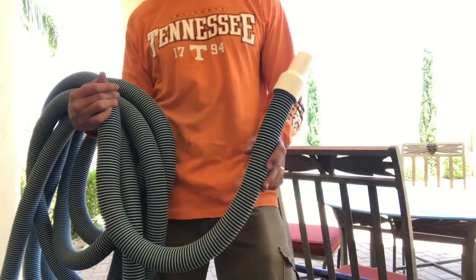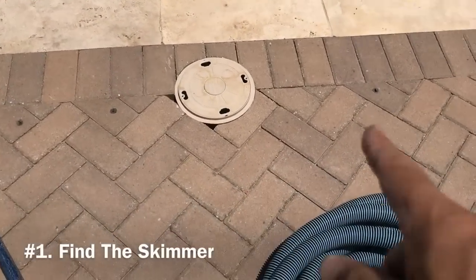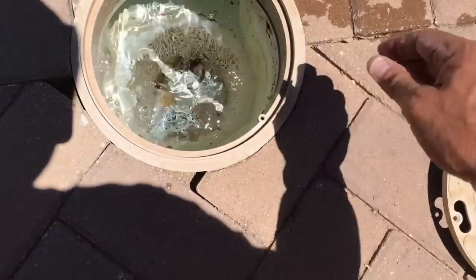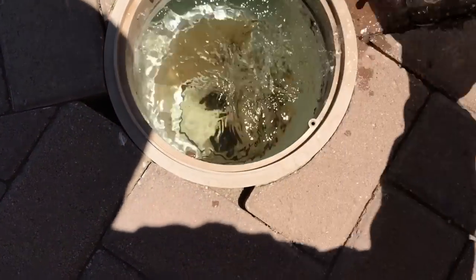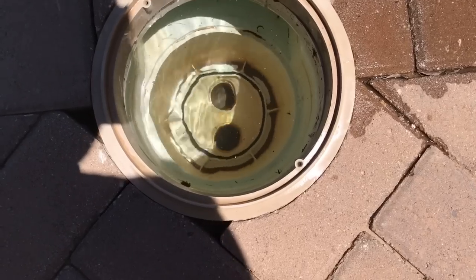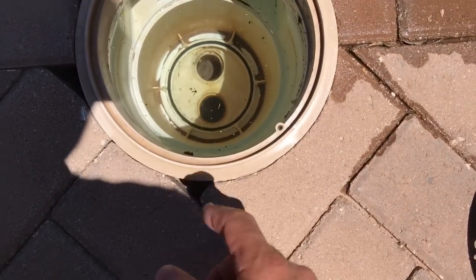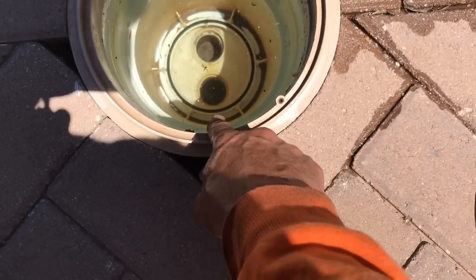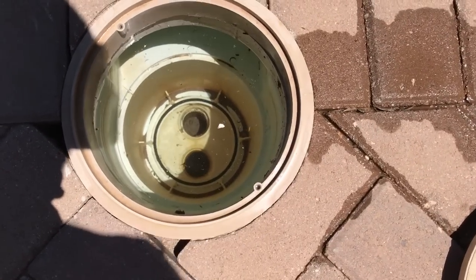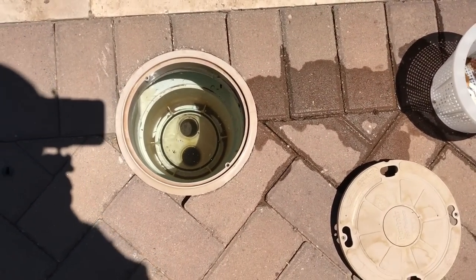Now let's go through the steps to vacuum your pool manually. Step number one, find your skimmer. Lift off the cover, make sure there are no critters underneath, take out any debris, and remove the basket from the skimmer. Then look down and identify the suction hole of the skimmer. Remember, one of those two holes goes to the floor drain, and the other — usually the one farthest from the pool — is directly suctioned to the pump, and that's the one you want to use.